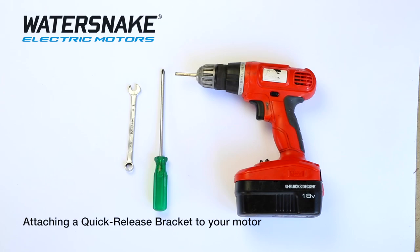These are the tools you'll need to mount your quick release bracket. All the parts come with the quick release bracket — all your Allen keys and your nuts and bolts. You'll need an Allen key, a Phillips head screwdriver to remove your side plates, and a 10mm spanner to hold the nuts on the other side of the Allen key.